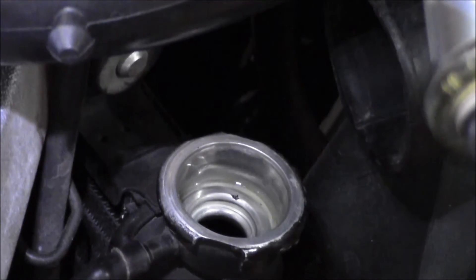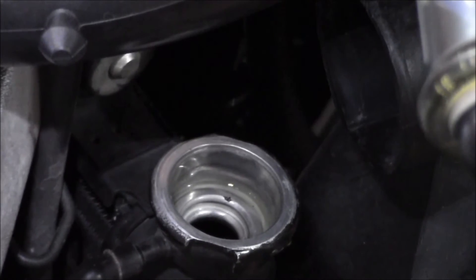The level's gone down a little bit, so I'm going to let it sit here for a couple minutes and top it off.